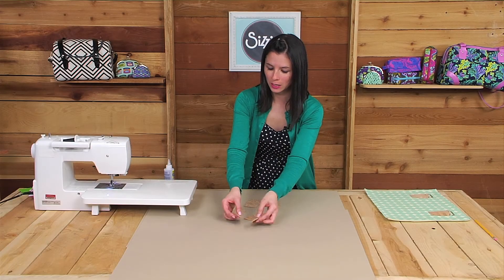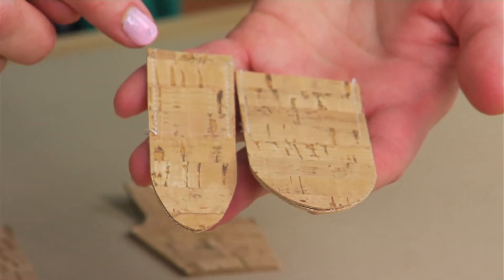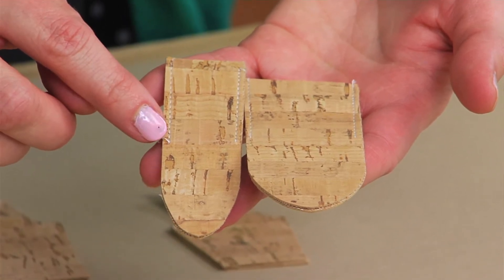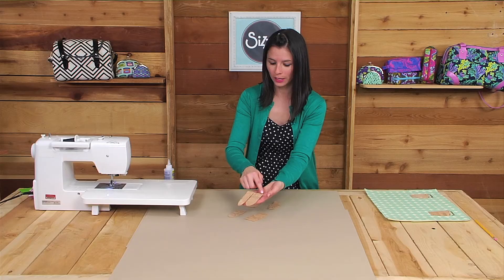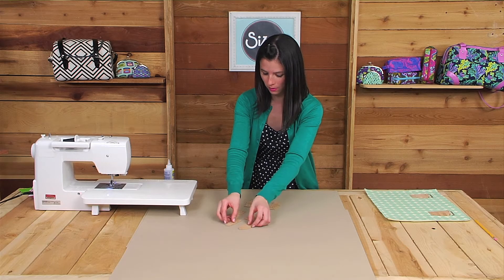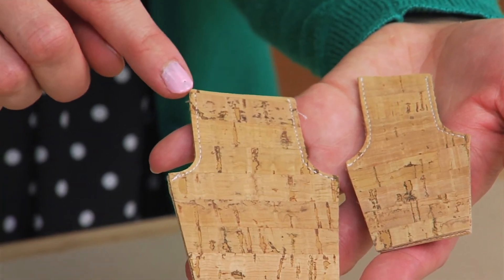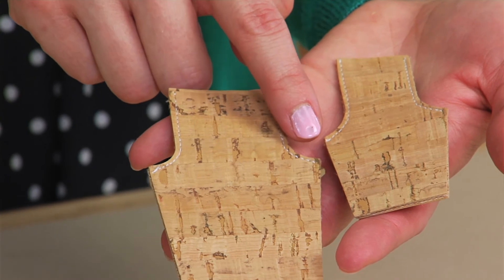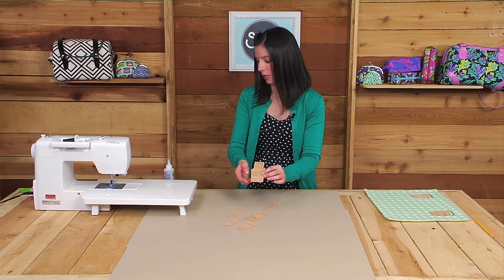For the round tabs, I've stitched the preliminary stitching an inch and a half down from the short top edge using an eighth of an inch seam allowance. For the square tabs, you'll sew from the top short edge all the way out to the side corners, again using an eighth of an inch seam allowance. After you've done that preliminary stitching, you'll attach the tabs to the purse hardware.